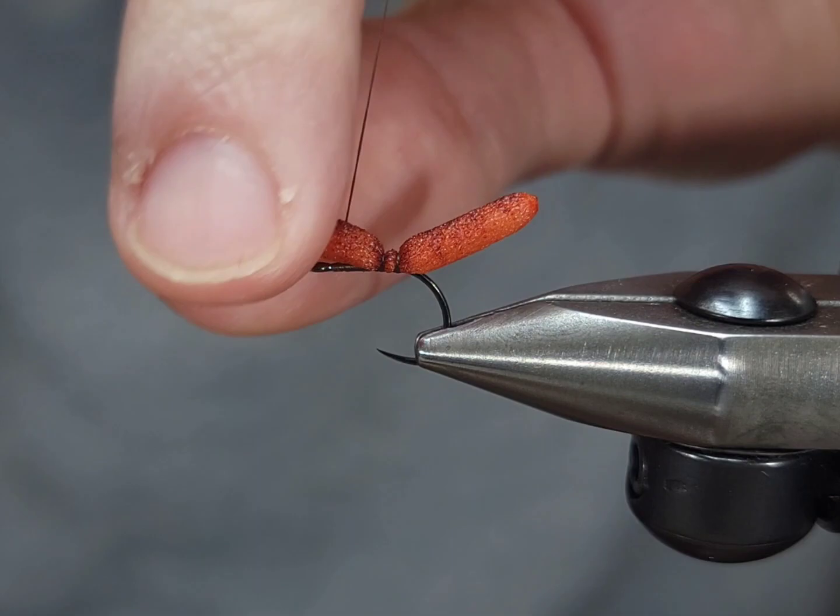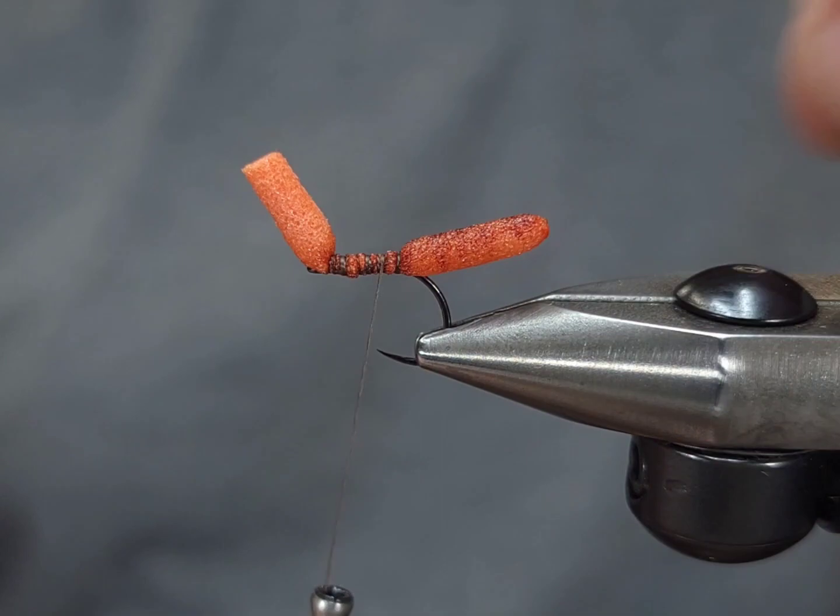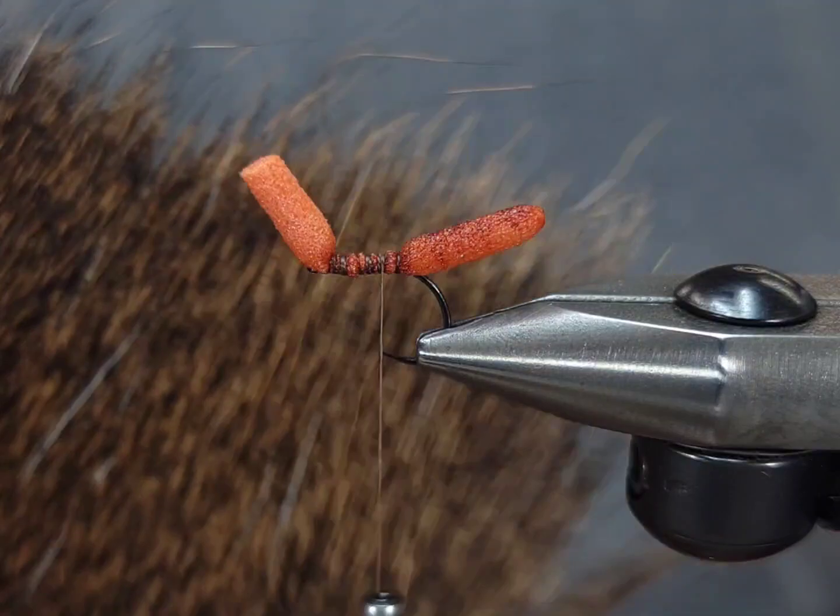Getting this foam on the hook can be a little difficult — as you can see it can tend to spin. You just want to make sure you're correcting it as you go. It's easier to make that adjustment little by little rather than trying to make a big correction at the end.